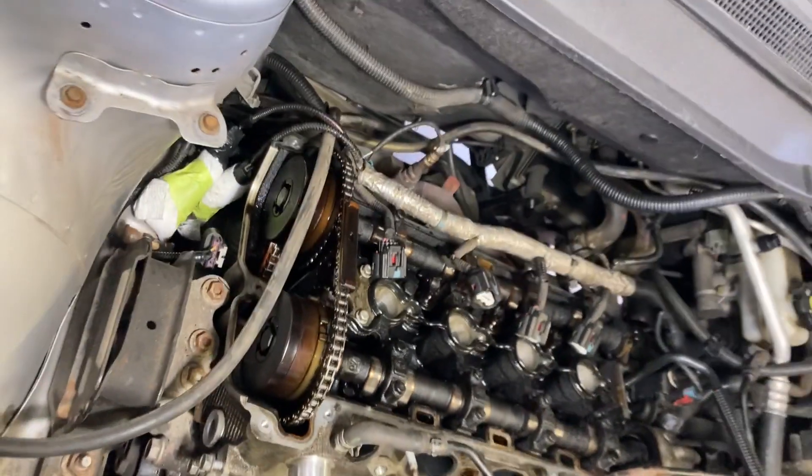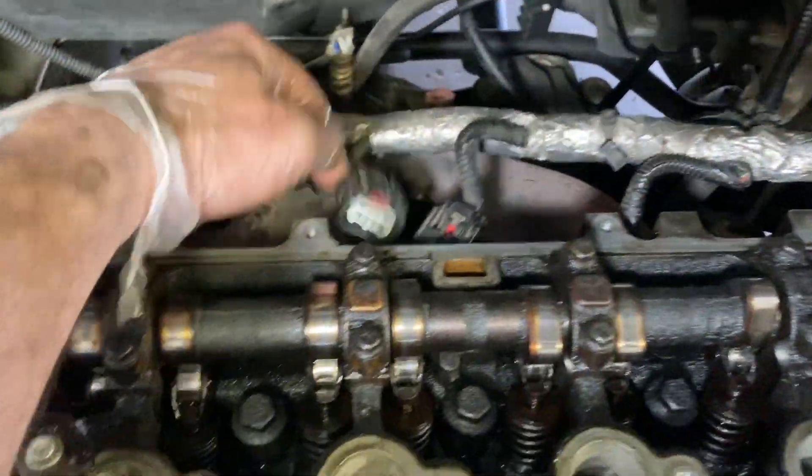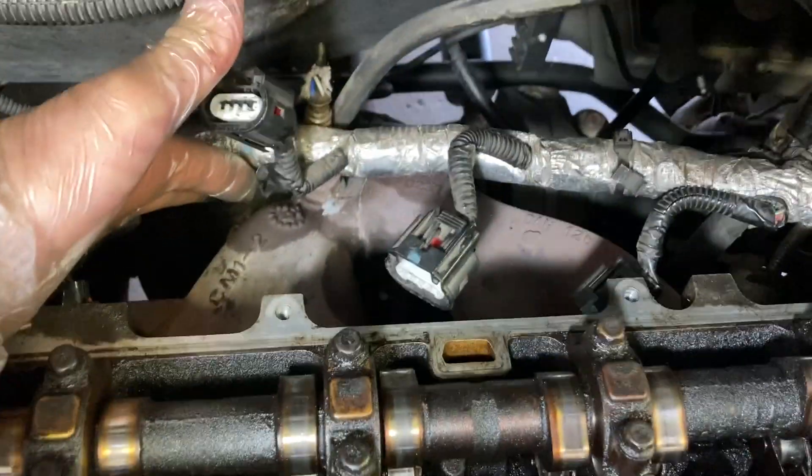No wonder this thing was kind of loud. Got the bolts out for the manifold going into the catalytic converter, so the manifold will just come out with the head now.